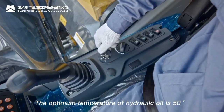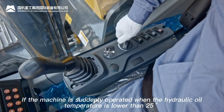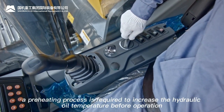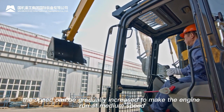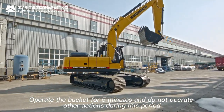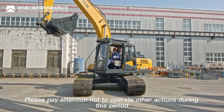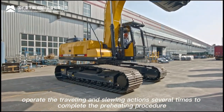The optimum hydraulic oil temperature is 50°C. If operated when oil temperature is below 25°C, the hydraulic system may be seriously damaged. A preheating process is required: run the engine at low speed for 5 minutes, then gradually increase to medium speed. Operate the bucket for 5 minutes without other actions. Then run at high speed and operate bucket and stick for 5–10 minutes. Finally, operate traveling and slewing actions several times to complete preheating.